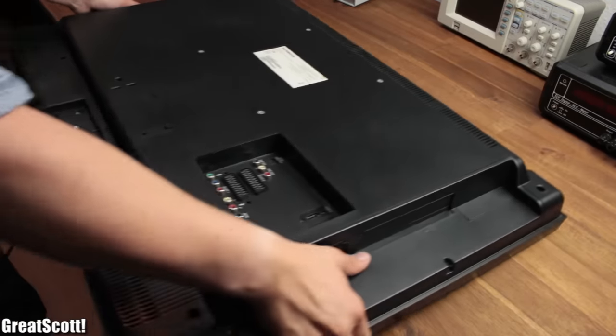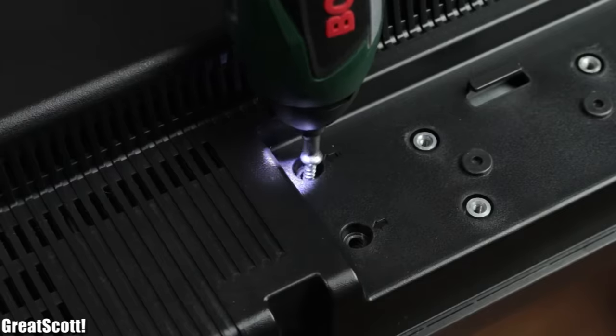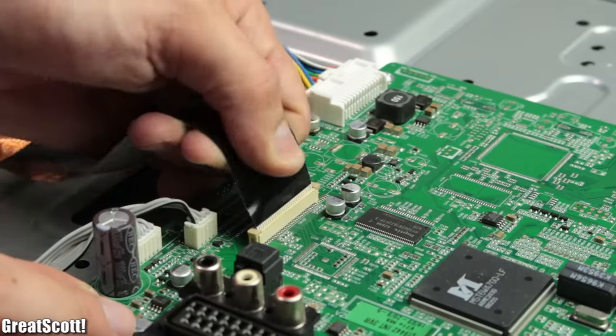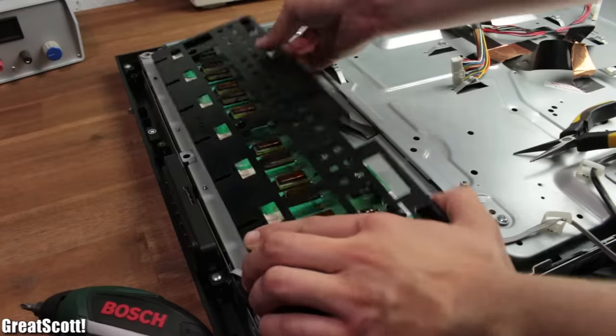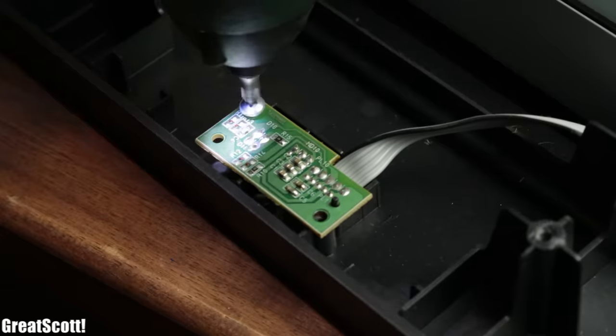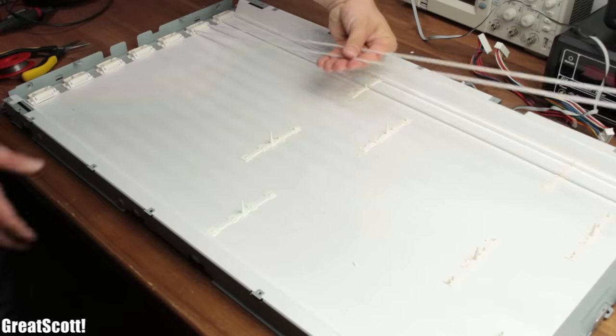If you are like me, then you probably don't like to throw away your old or broken electronic devices. I always love to take them apart and have a look inside. Not only is it interesting to see how a manufacturer designed the circuits, wiring and overall packaging, but you can also salvage a couple of parts that might be useful for a future project.